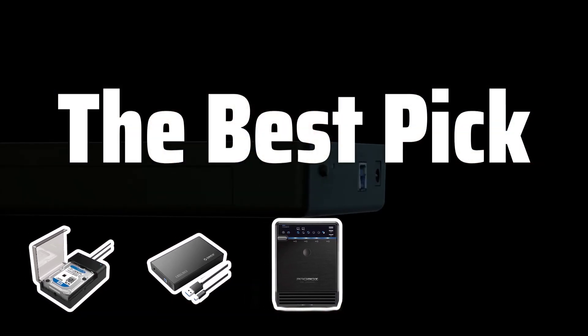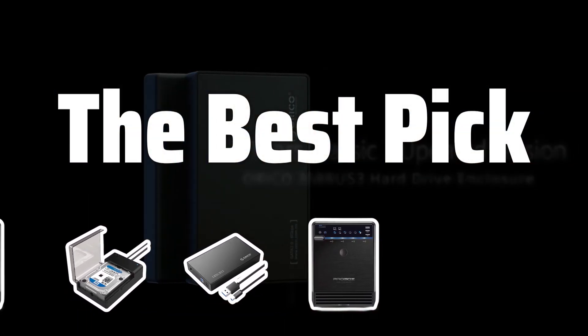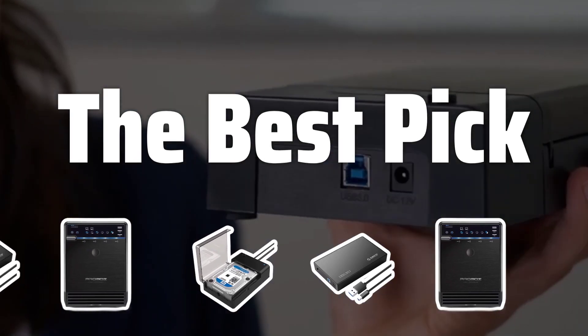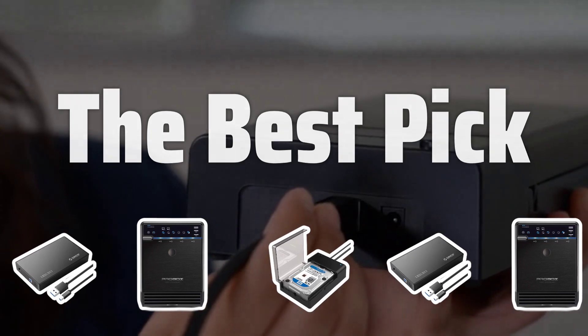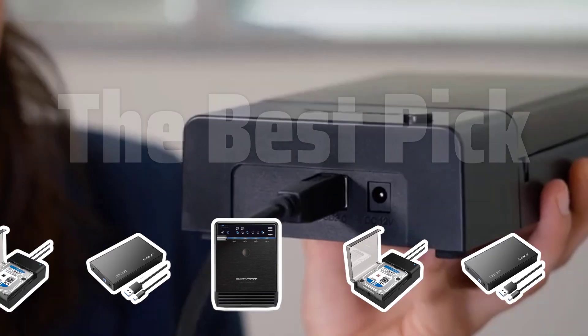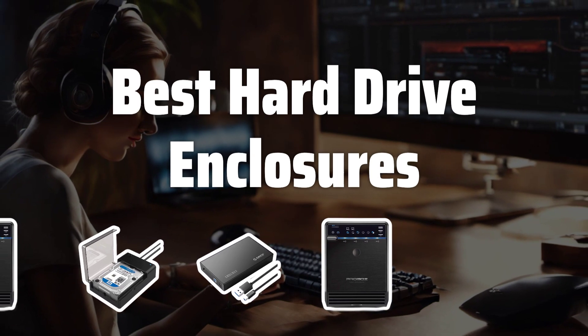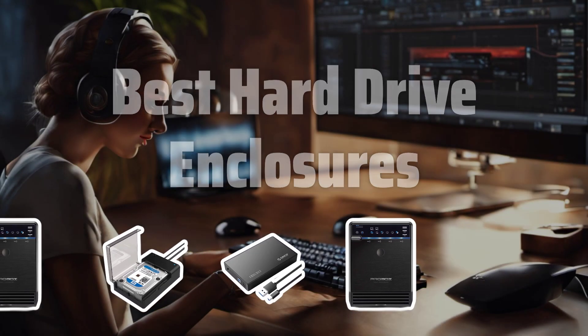Welcome to the best pick. Are you looking for the perfect hard drive enclosure to keep your data safe and accessible? Look no further. Today, we're diving into the world of hard drive enclosures to bring you the top 5 models that are sure to meet your needs. Now let's take a look at the best hard drive enclosures we choose for you.